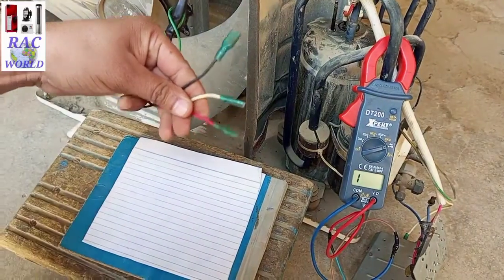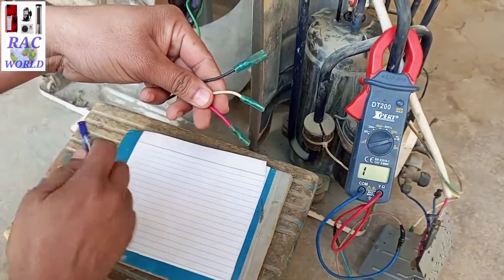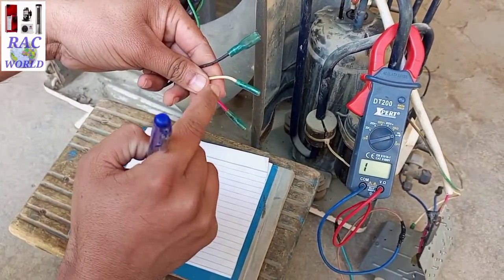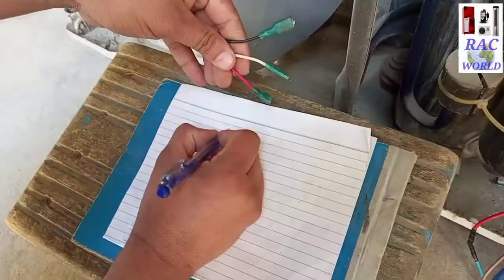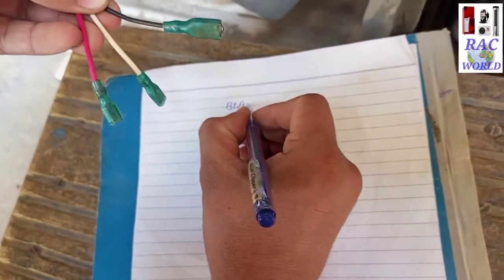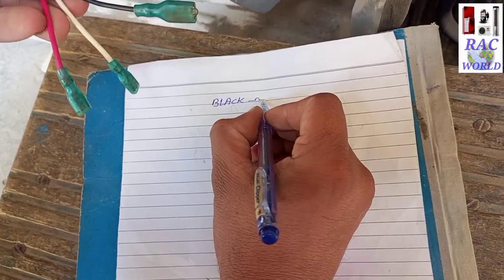Now we will test continuity between these 3 wires. First we will test black and white. Second we will test white and red. And third and last we will test between black and red. First I will write down all the wire color codes and make a continuity symbol between two color codes.